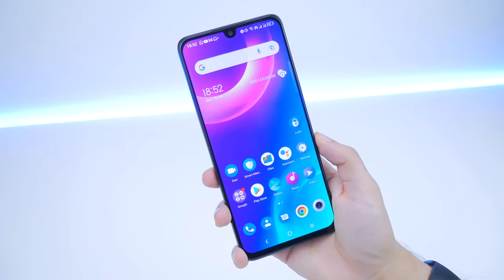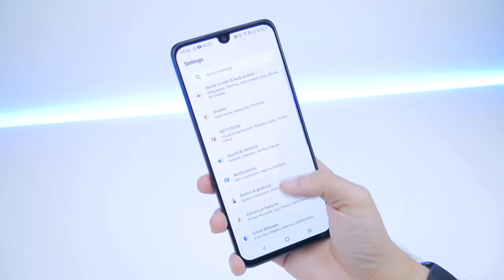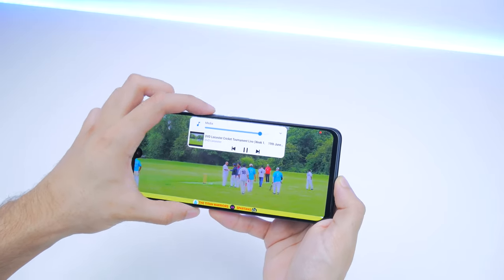I wouldn't really recommend buying this smartphone for gaming either. The software is also a limitation — this is TCL's UI, TCL UI 4.0 I believe — and I feel the UI just takes away a lot of what the smartphone could have been. It's a very limited package for the price tag. If this shipped with a stock Android experience it would take much less of a toll on the processing power and be much smoother. For example, when you try to lower the volume while watching a video, the volume bar takes up pretty much one third of the display and covers what you're watching entirely, which just shouldn't be the case.